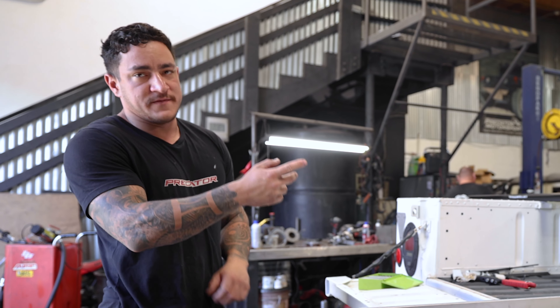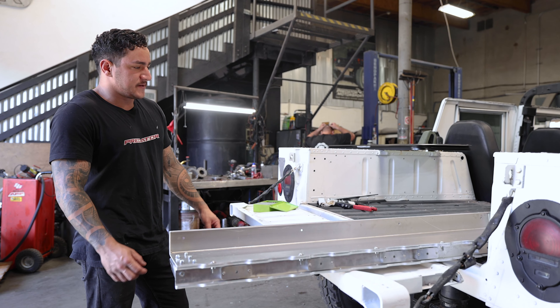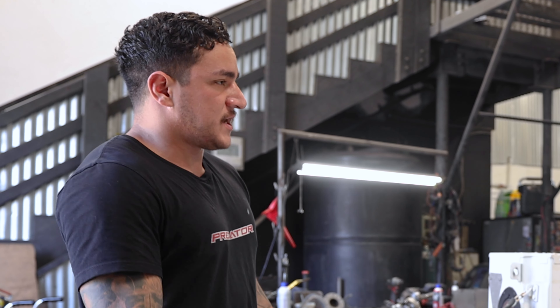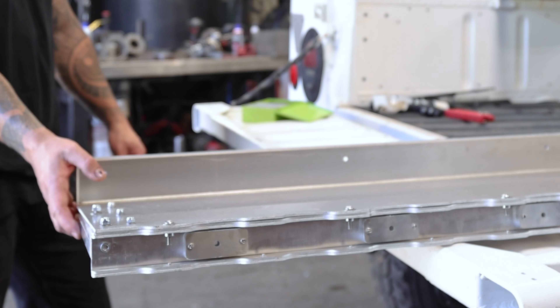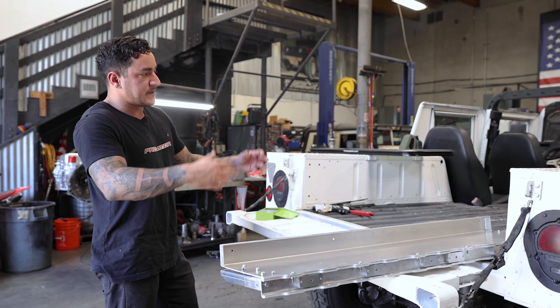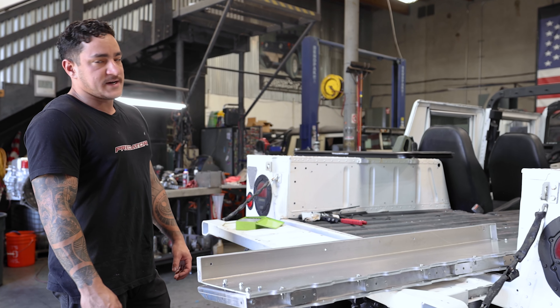We already mocked it up on the truck to get a test fit and see where we want to seal different corners and whatnot. So we pulled the top off, painted the inside, did a final install on this back bolt pan, seal that to the body, and be ready to drop the whole top back on, bolt it down, seal it up.